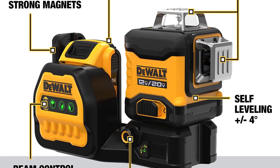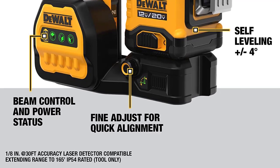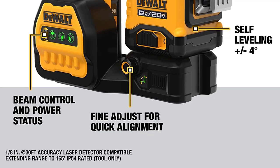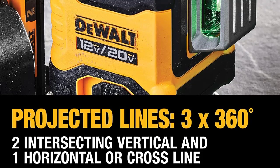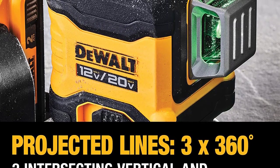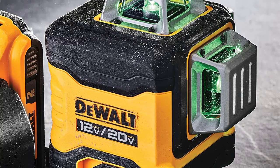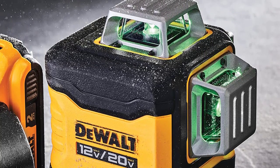Accurate readings: accurate within 1/8 inch at 30 feet to achieve plumb lines. Precise positioning via fine adjustment knob. Extended runtime: 10 hours of runtime on a single 20V Max 2.0Ah battery, with longer runtime available with larger capacity batteries — batteries not included.